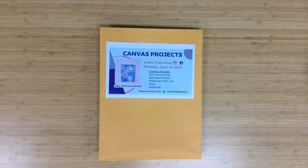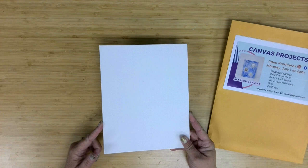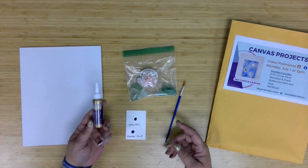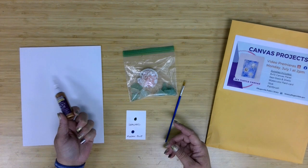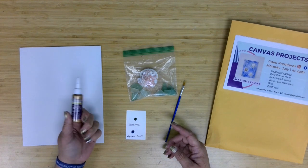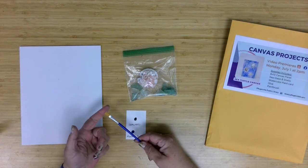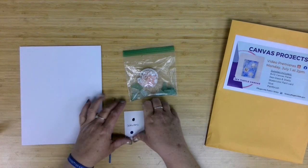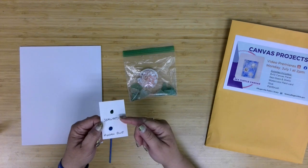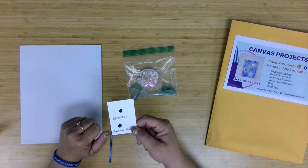Let's start with a look at the supplies being provided. In our envelopes this month we have an 8x10 canvas panel. Since we'll be gluing things to it, I wanted something a little sturdier. We also have a small, less than an ounce, little Eileen's Tacky Glue. Depending on how much patience you have, you may decide you could do this project with hot glue, or even a white glue if you left it a little longer. We have a flat brush so that we can add our watercolor, and the two colors I chose were Seaweed green and Aegean Blue — perfect for an underwater scene.